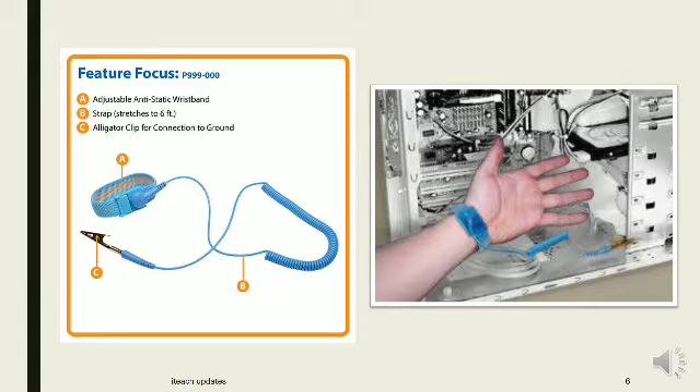Parts of the anti-static wrist strap: A. Adjustable anti-static wrist band. B. Strap stretches to 6 feet. C. Alligator clip for connection to the ground.